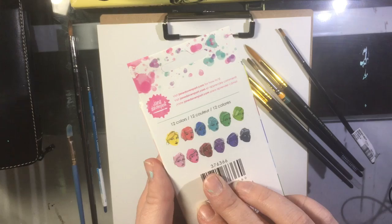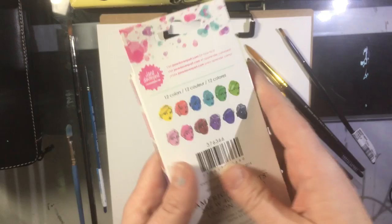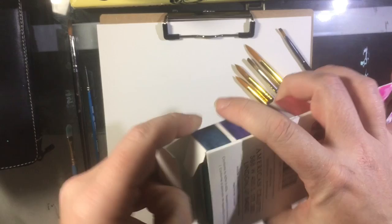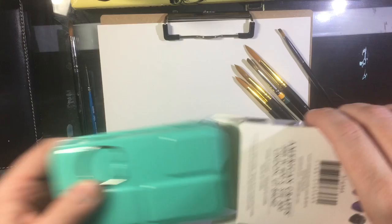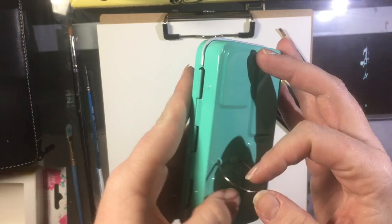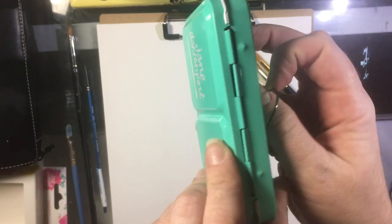These are the 12 colors in the set. I did cheat and took them out just to look at them before I bought them, but I was pretty much sold on them. How cute is that — they've got the little Jane Davenport portraits on the back to show you the different colors. Inside, this reminds me of the Prima Marketing watercolor confections; they're very similar in nature with their setup. They've got a nice little metal box with a little Jane Davenport design.